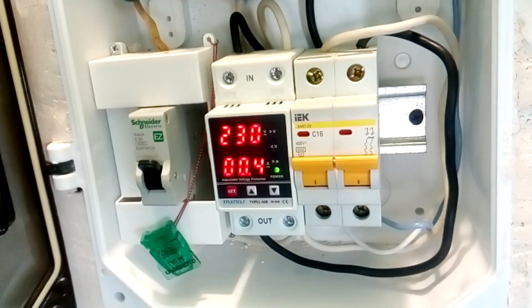And if you have made a protective grounding in the socket, there will be phase on the device body. So check this carefully. It is prohibited to make protective grounding inside the socket.